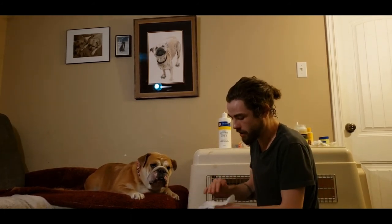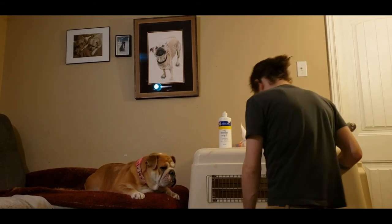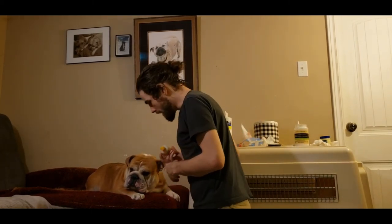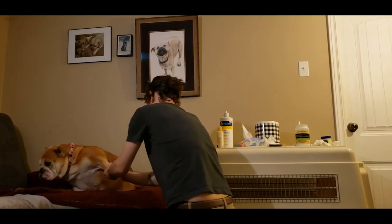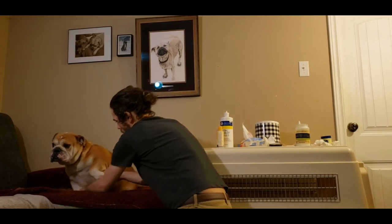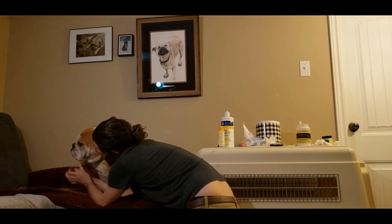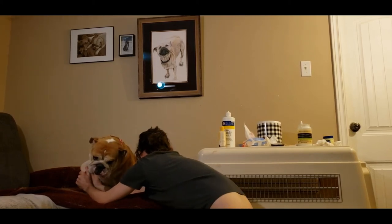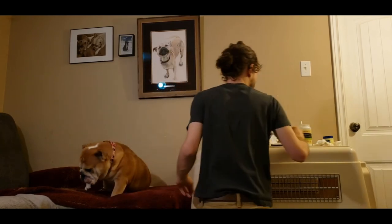Sadie doesn't love her paws being touched. So now we're going to do her paw and nose lotion. For the sake of this video, we're not going to be clipping her nails right now, although as you can see they're much more beautiful than they once were. We're going to put some paw lotion on there and just rub it in. Get those paws feeling real good.